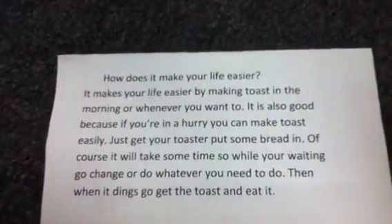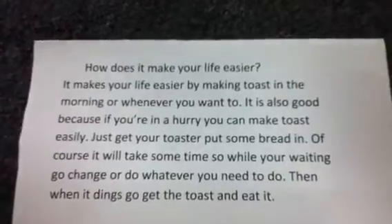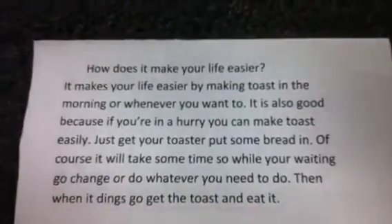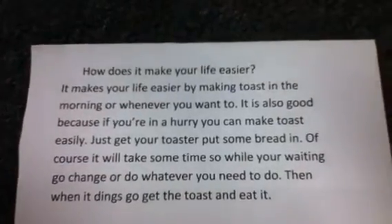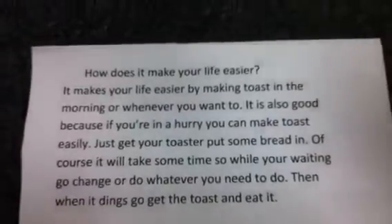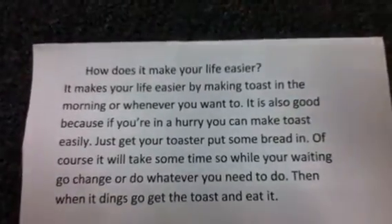How does it make your life easier? It makes your life easier by making toast in the morning or whenever you want to. It is also good because if you're in a hurry, you can make toast easily — just get your toaster and put some bread in. Of course, it will take some time, so while you're waiting, go change or do whatever you need to do.